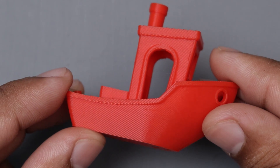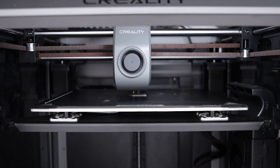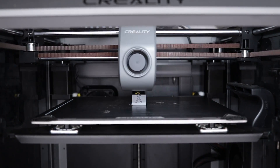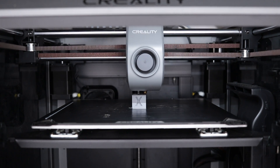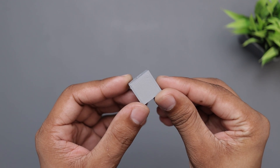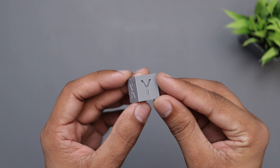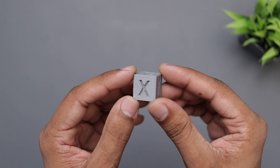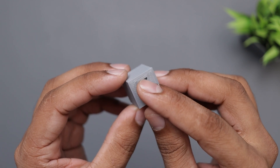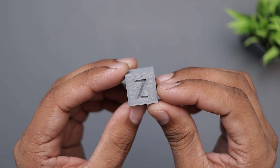It took less than 20 minutes to complete. Up next, we have this test cube. I printed this at 0.2mm layer height at full speed, 600mm per second. So here we have it — it looks decent. The bottom layer is fine. The Y and X axis also look pretty nice. We can see minor underextrusion on the top. Overall, it's a pretty decent print.